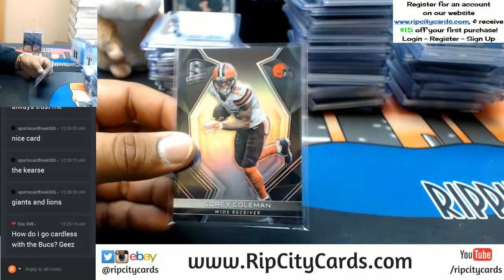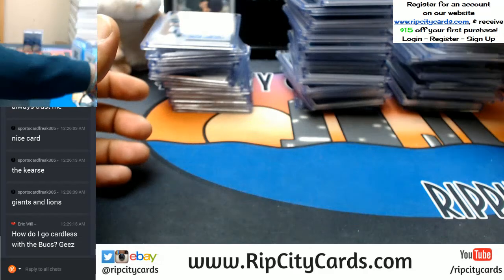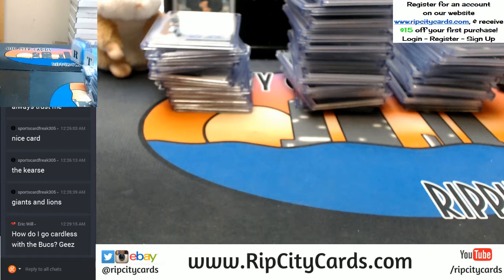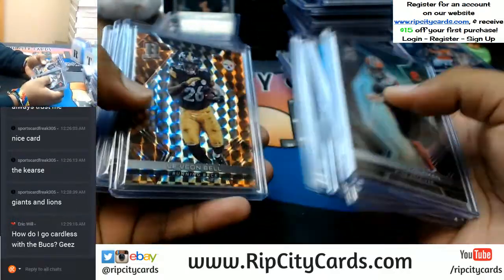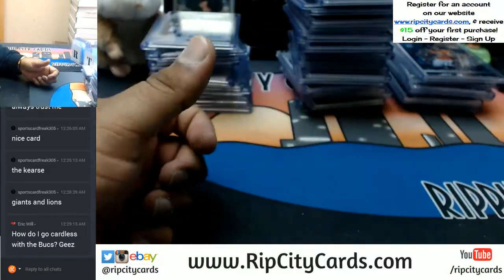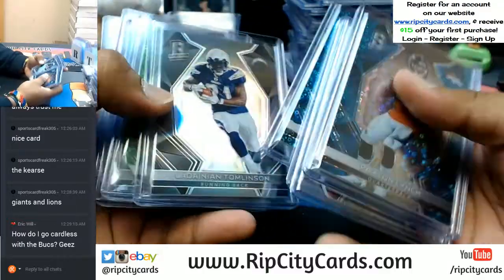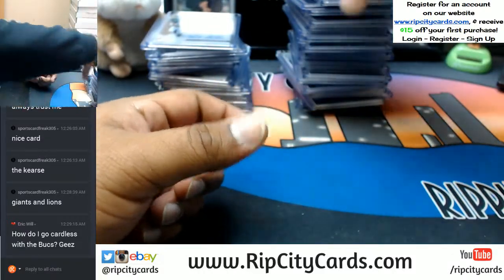Sorry to hear that Eric — unfortunately that does happen from time to time, better luck next time. I'm going to do a recap of the hits before I do that. Everything is top loaded — literally every single card that came out of these four boxes was top loaded. That's Spectra for you — that shiny, pretty stuff.